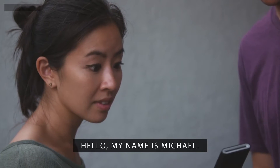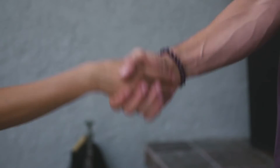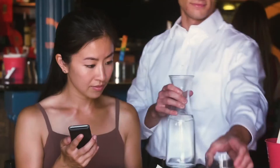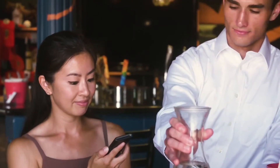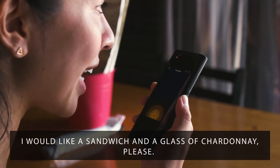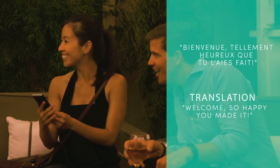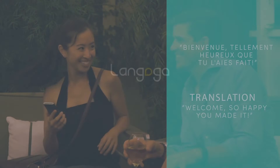Hello, my name is Michael. Push to talk — you can speak directly into Langogo and have your message translated. Travel with the confidence to speak to anyone. I'll have a sandwich and a glass of Chardonnay, please. I'm so happy that you are here. Don't just look at the world around you, hear what it has to say. Langogo: a better way to connect.